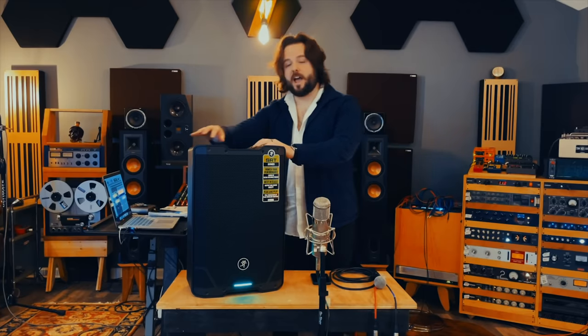This thing is a beast of a speaker, and it has so many features that just make it easy for you to plug and play. It's got Bluetooth capability that actually links both speakers for left and right without a cable. And you can stream music off of it, and you can plug in your line off of your mixer or your microphone, and you're good to go. I'm going to dive into some of the features and show you how easy it is to set up and plug and play with this speaker today.